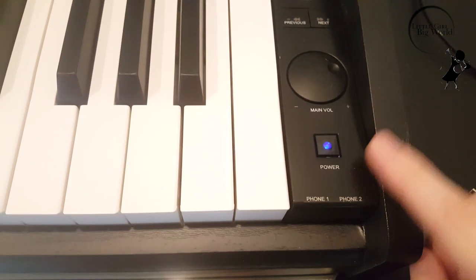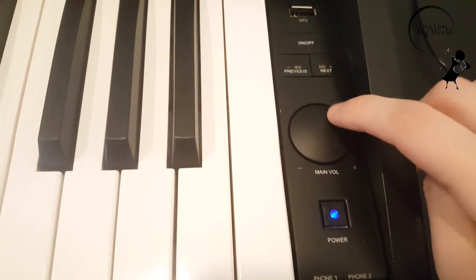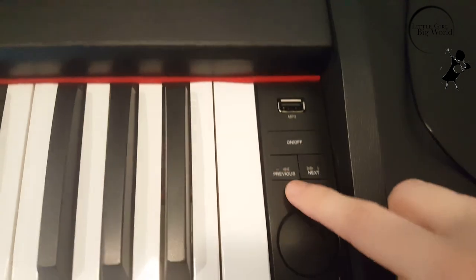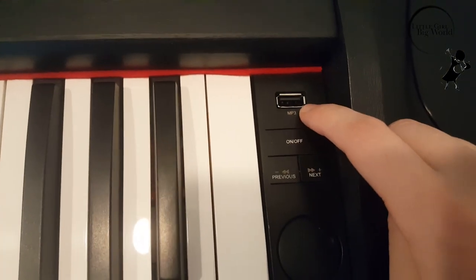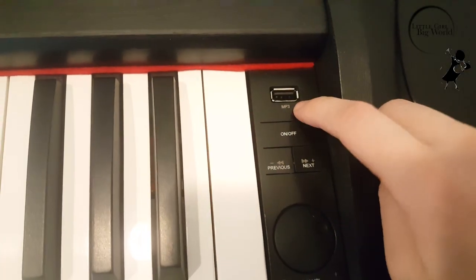On the right side, you see a power button. You can adjust the volume right here. Here is previous and next, on and off. You can put the USB port right here for your MP3.